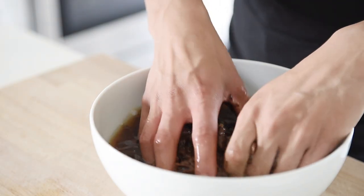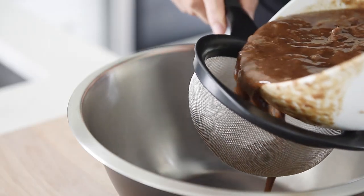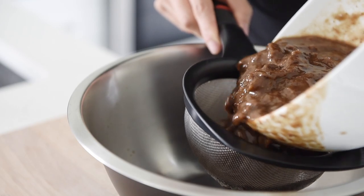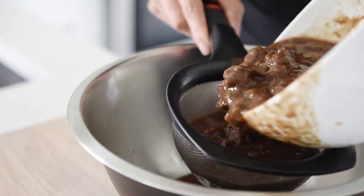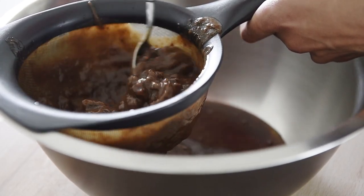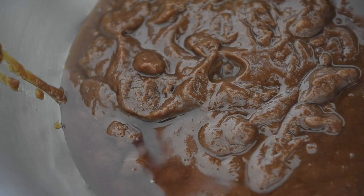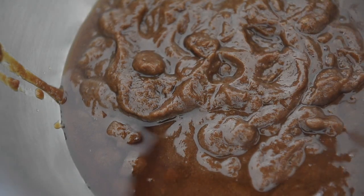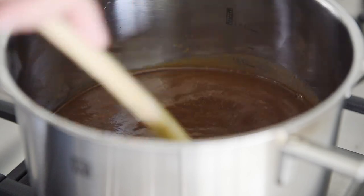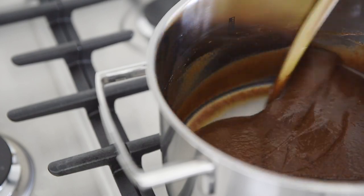Massage the tamarind. Use a sieve to separate the fiber from the tamarind. Cook the paste for 5 to 8 minutes on medium-high heat. Stir constantly to prevent splashing.